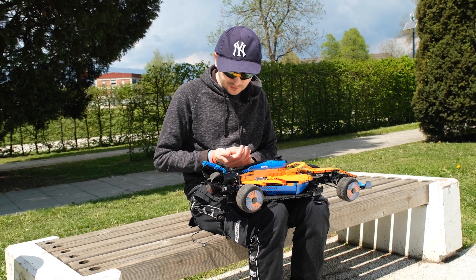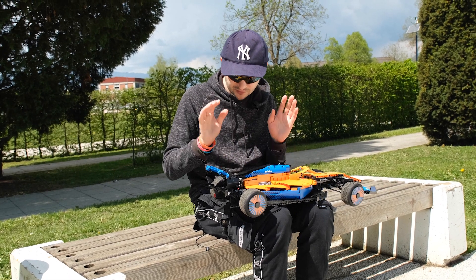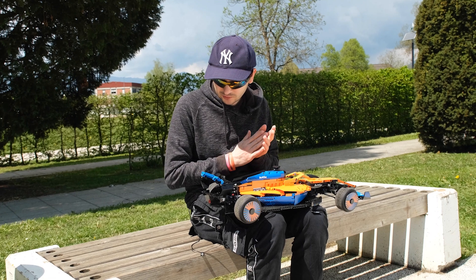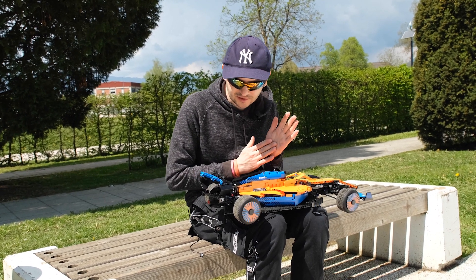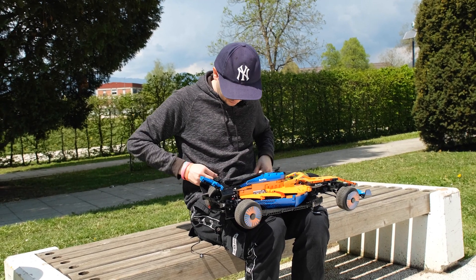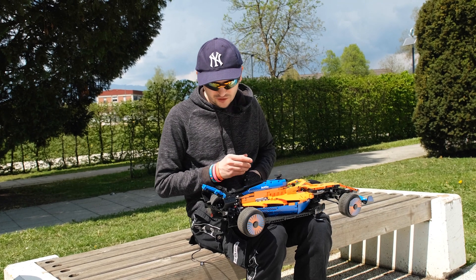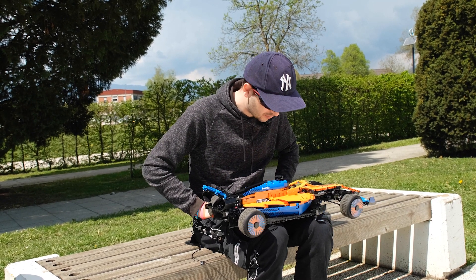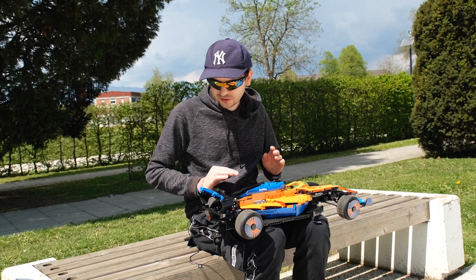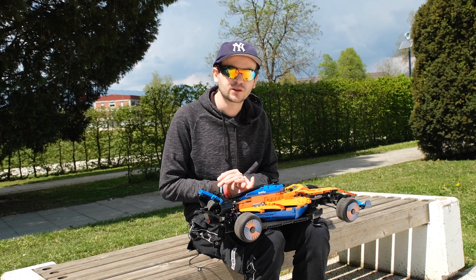Now to the positive sides: everything is working — the fake engine is preserved, the rear wheel drive works, the steering works, and the model is quite maneuverable. The speed is actually not as low as I expected. I expected around 12 kilometers an hour but we went over 13 — 13.1 — so that's good. I would suggest keeping this model for indoor driving only and lubricating all moving components with grease.